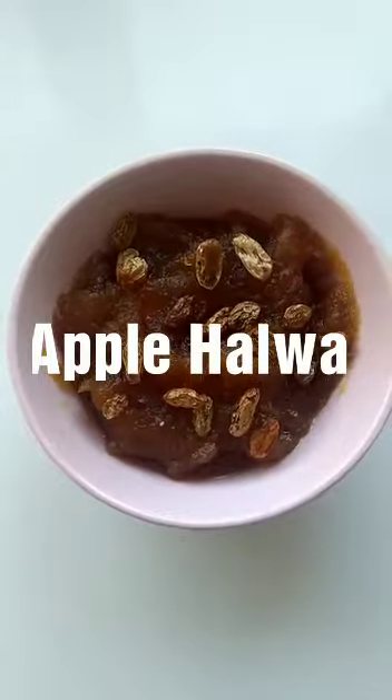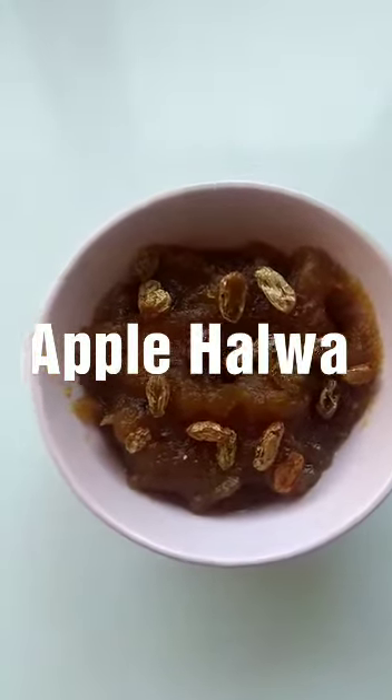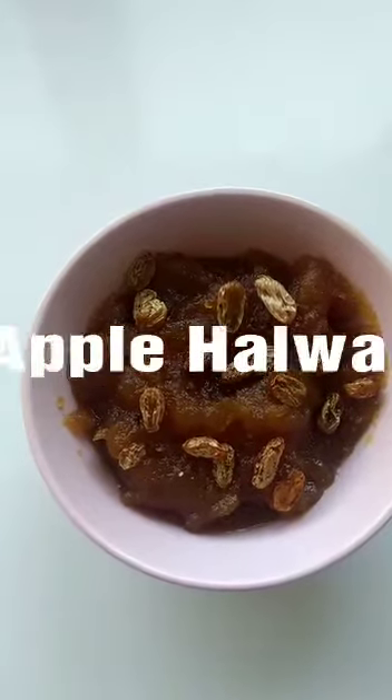Hello friends, welcome to Sana's Kitchen. I am Ritvika. Today I am going to show you how to prepare apple halwa.